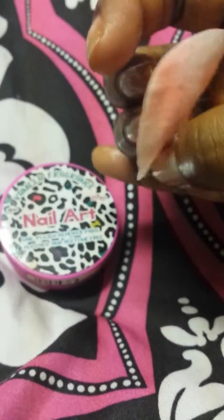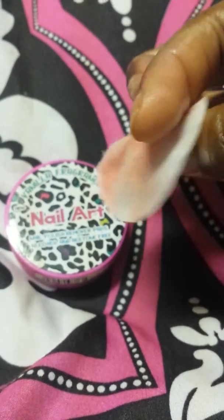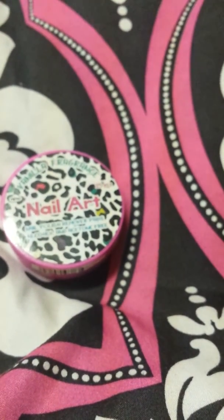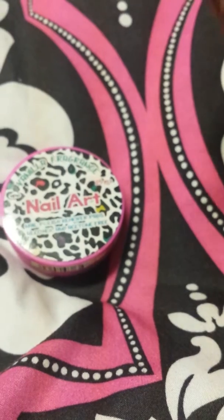My mom says she found these at CVS or Walgreens or some store like that, and you can also find these online.